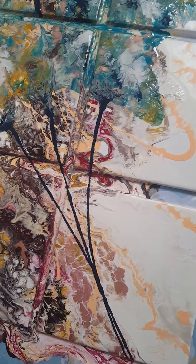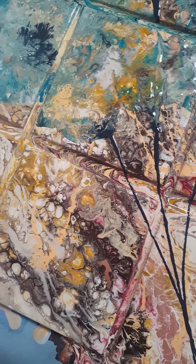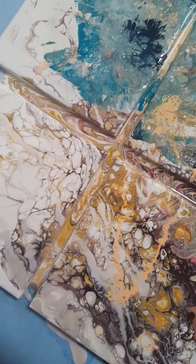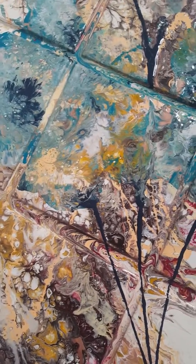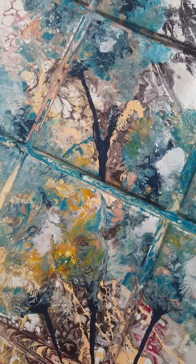This paint is still wet. Some of the colors that I used were burnt umber, a yellow ochre, some rose gold a little bit, some antique white, and kind of an apricot color.